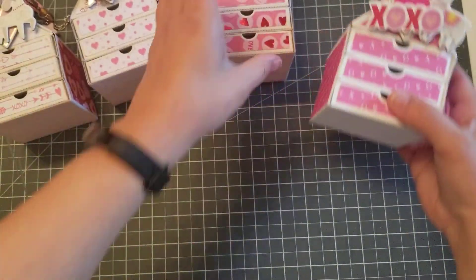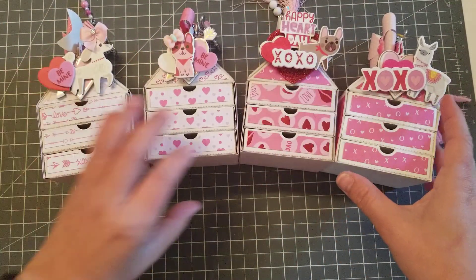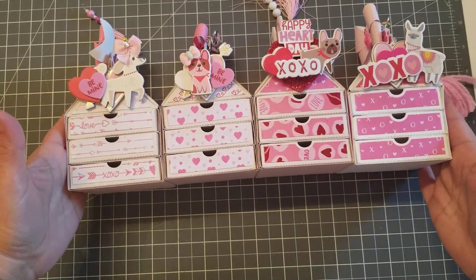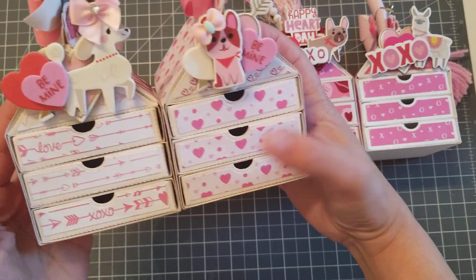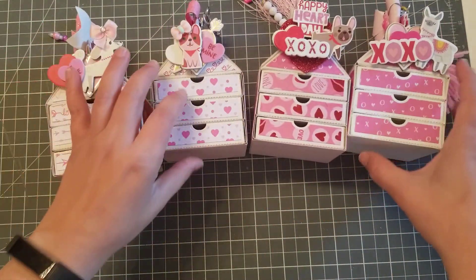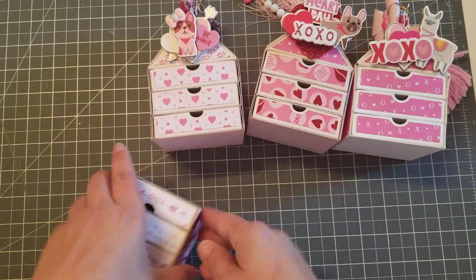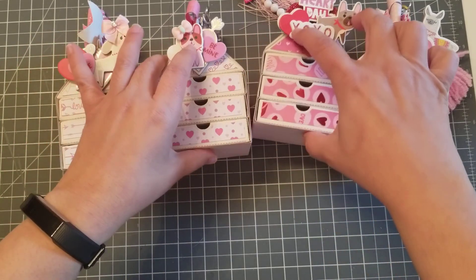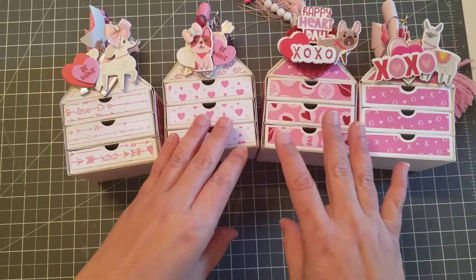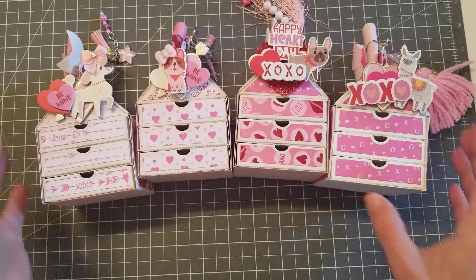So freaking cute — I'm telling you, this die is just so easy and fast to put together, and it's perfect for any occasion. Like, imagine if you want to stick two of them together — you girls are crafty, you could come up with something, even make them taller if you want more drawers. I will put the link to this die in the description bar — it's also on Amazon — and Hannah has a super easy tutorial on her channel, which I will also link. Talk to you guys later, bye!